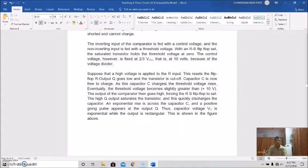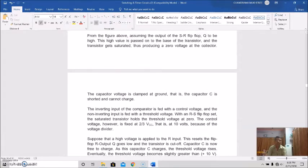The output of the comparator then goes high, forcing the RS flip-flop to set. The high Q output saturates the transistor and this quickly discharges the capacitor. An exponential rise appears across the capacitor C, while a positive-going pulse appears at the output Q. The capacitor voltage is exponential while the output is rectangular.